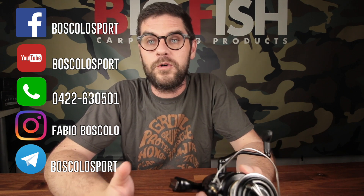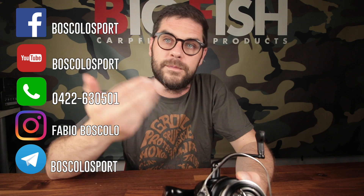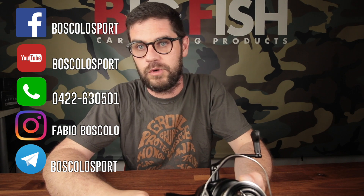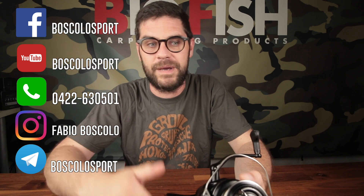I can only thank you again. Follow us on social media — on Instagram, on Facebook, on YouTube. Until next time, take care, and make sure you get out there with your fishing rod. Bye everyone, bye bye!